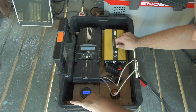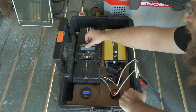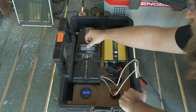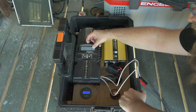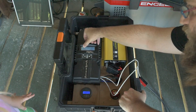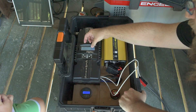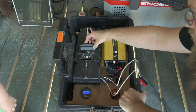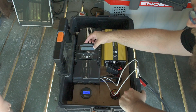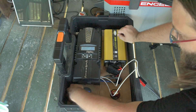Our battery voltage right now is 13.52 volts. The charge controller says we're bringing in 282 watts — 280 watts right now. Our amperage is 20.8 amps and our voltage is 30.9 volts. The voltage is being doubled because two panels are in series, and the amperage is being doubled because there are two pairs of two-series panels in parallel.